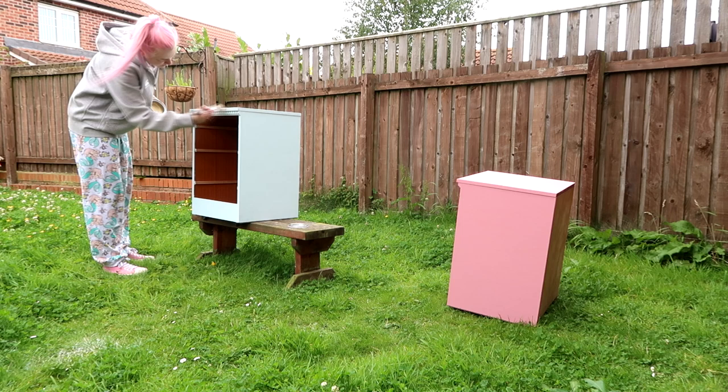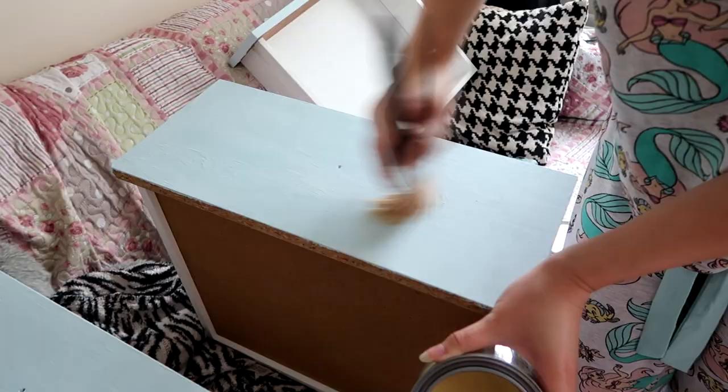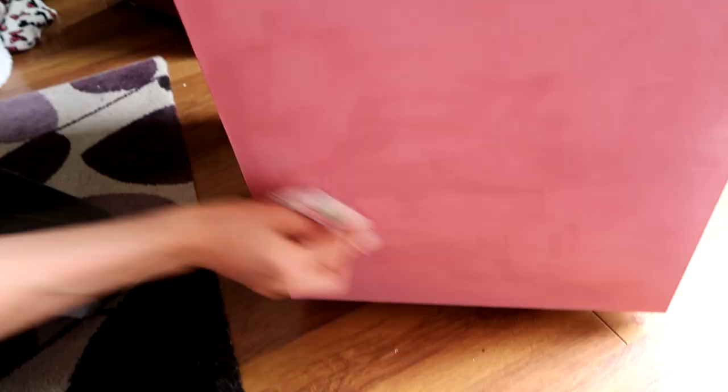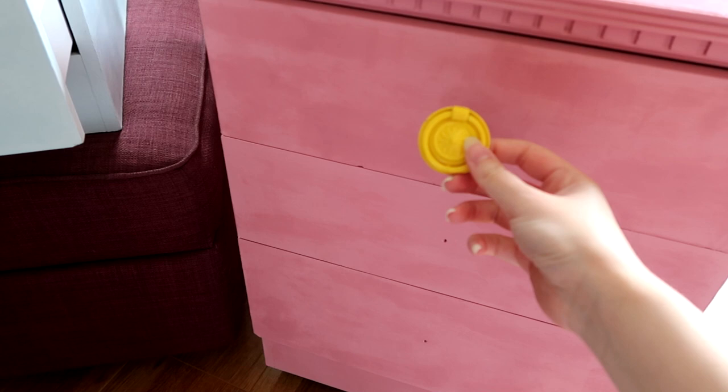I grabbed the Rust-Oleum furniture wax, which I didn't use when I did this kind of paint on another table and I wish I had. Once you put this wax on, nothing really marks them and they wipe much better. I applied it with a brush, and once it dries after about 10 minutes you just buff it off — I literally used kitchen roll to buff it off, it was that easy. It makes such a difference, so if you can definitely get that stuff.